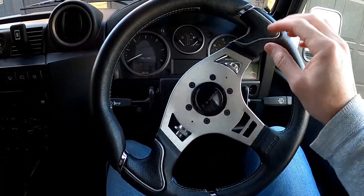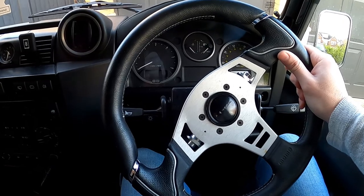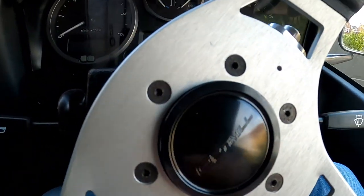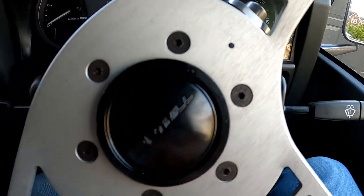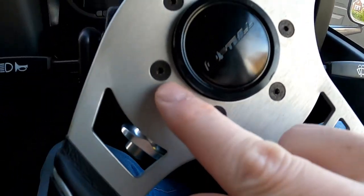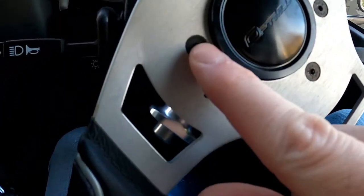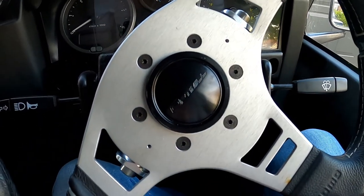Now this one has got the OptiMill removable boss on it. But the issue is, once I took the little cover off, the previous owner — who I guess tried to remove this in the past — has completely ruined the heads of these bolts. So I can't actually get it off.